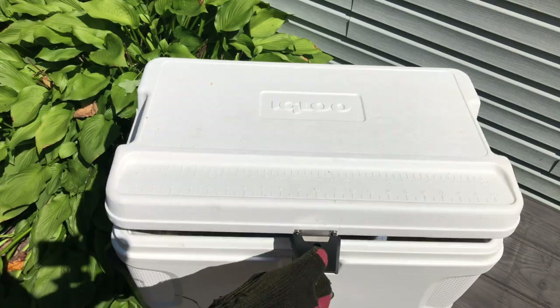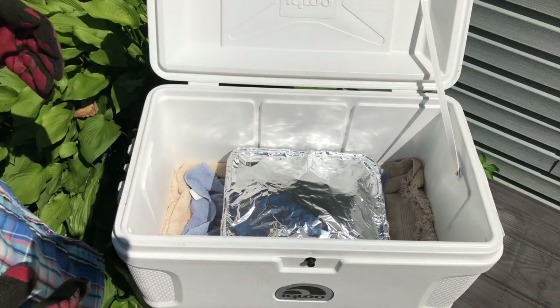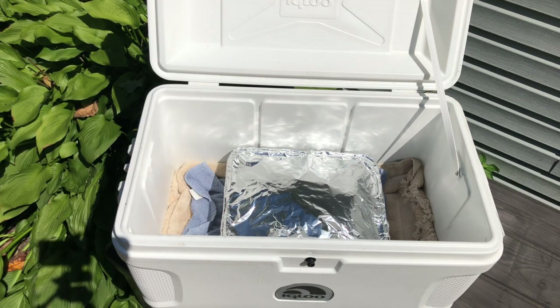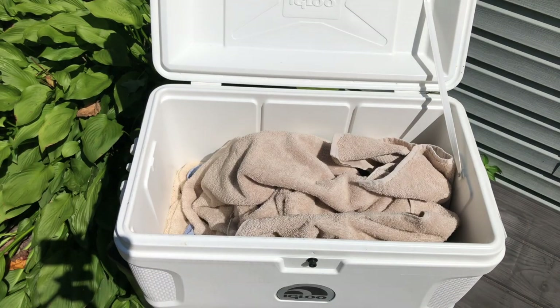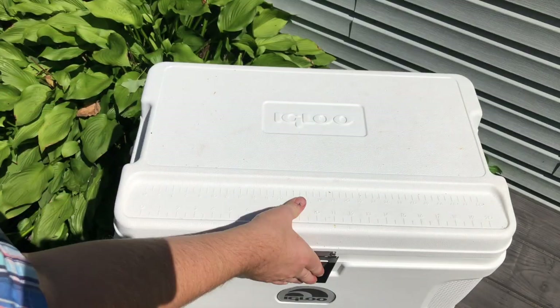I usually use my Igloo cooler for trying to keep my barbecue warm, for holding my barbecue. And if I'm using one of these quarter sheet pans, these smaller aluminum pans, you can fit one in there, you can stack them up on top of each other, and they fit fine. That's not a big deal.